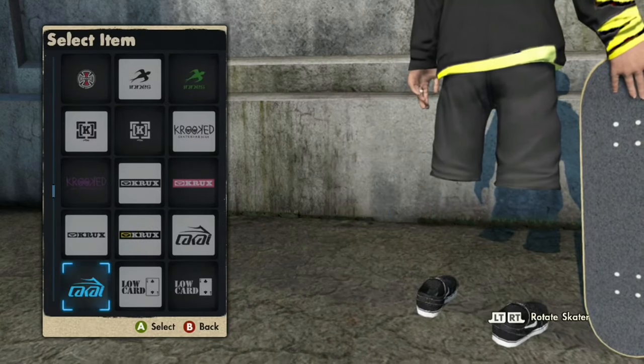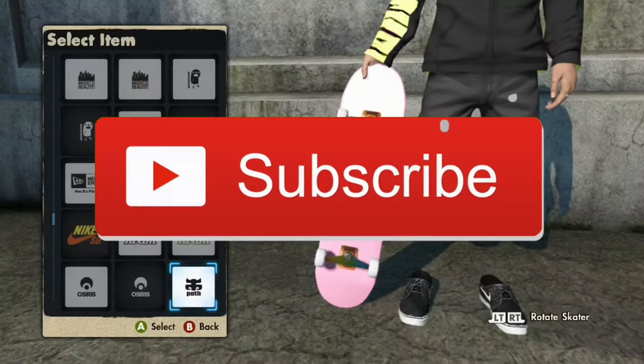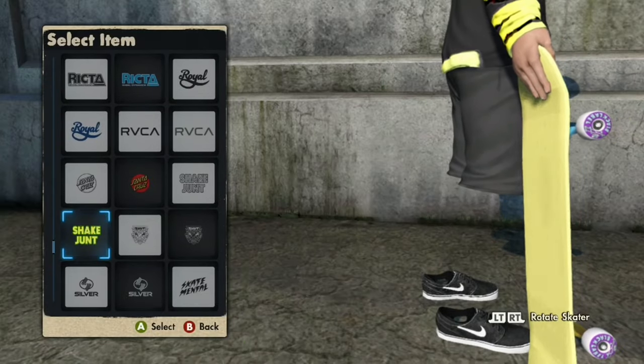Link will be in the description for my Discord server. That's gonna be it for today's video guys — if you did enjoy, don't forget to like and subscribe and join my Discord server even if you're not trying to get more skaters, because why not, we've got a growing community.